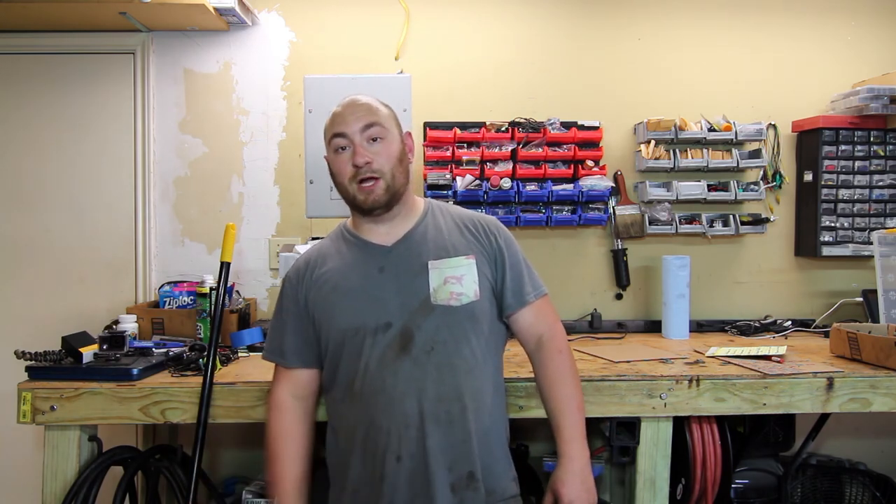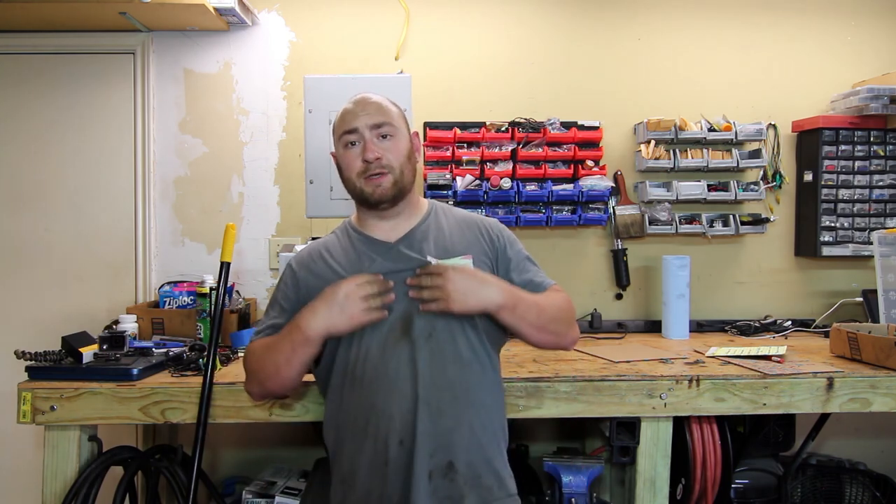I want to thank you guys for watching. If you like this video, hit the like button. If you like this channel, please subscribe. As always, I'm Max, this is MaxWorks — peace.